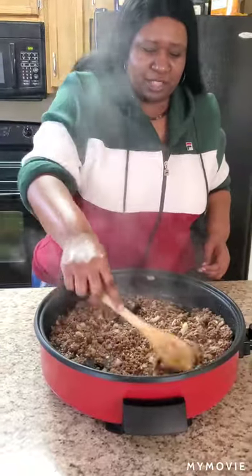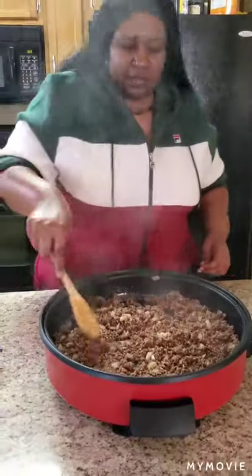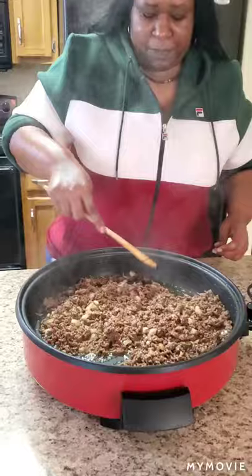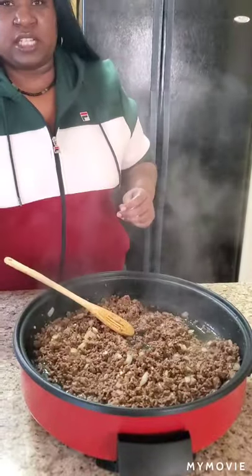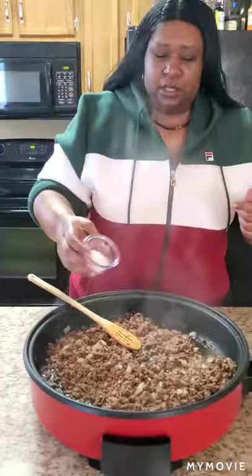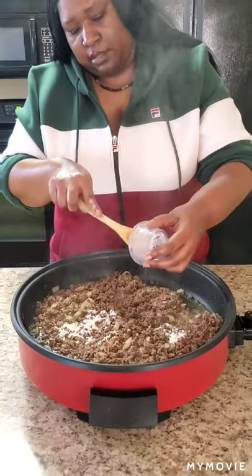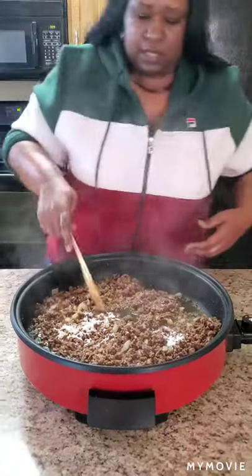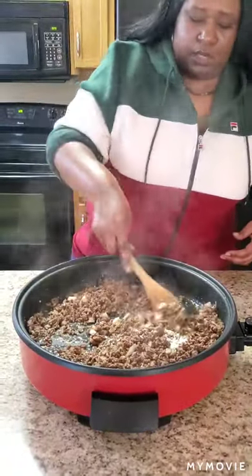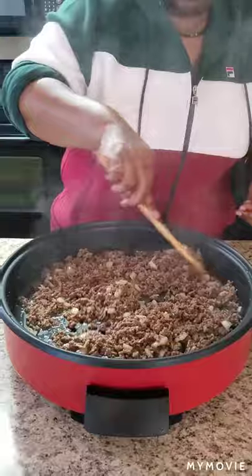I wish y'all could smell this — your girl is in here throwing down! Okay, the next step — are y'all listening? We're putting two teaspoons of flour — not self-rising, not fish flour, just regular all-purpose flour. Throw that in there. It's going to make it kind of like a gravy. We're going to cook that for about two to three minutes because we don't want any flour taste in this.